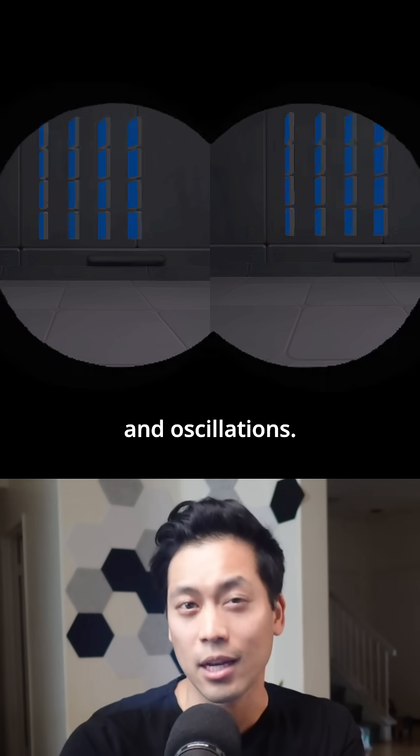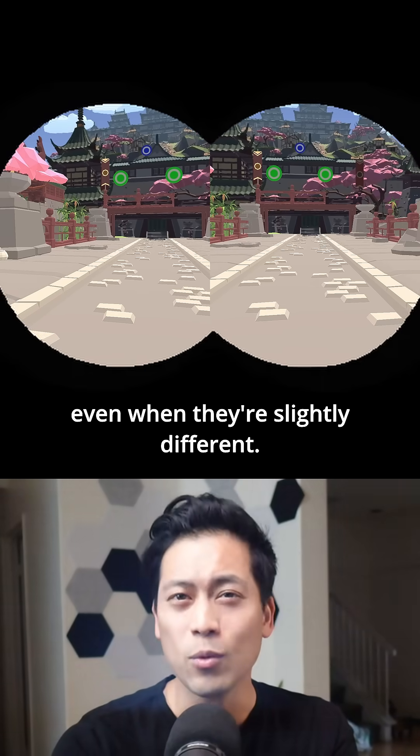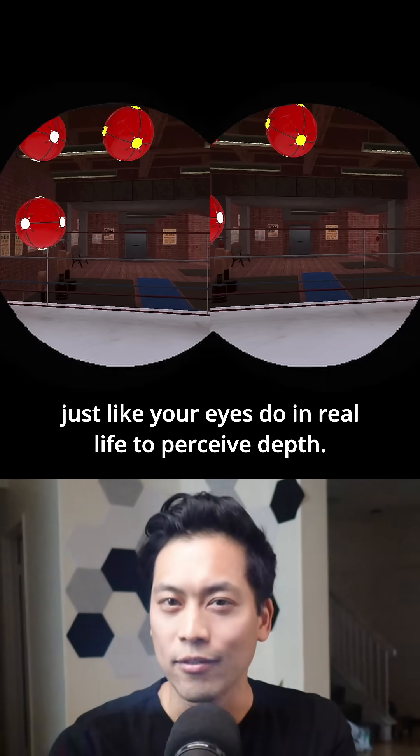Another cool VR feature is using horizontal offsets and oscillations. This helps your eyes fuse images into one, even when they're slightly different. It simulates convergence and divergence, just like your eyes do in real life to perceive depth.